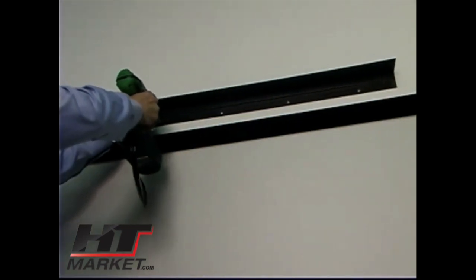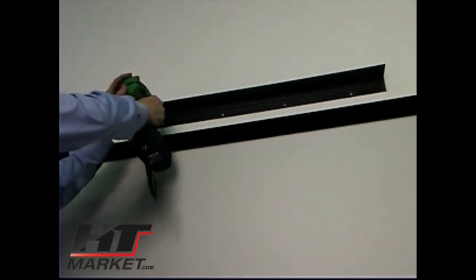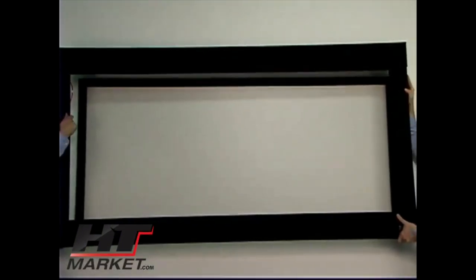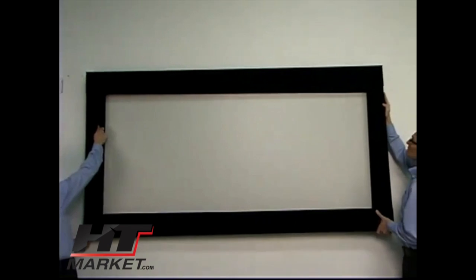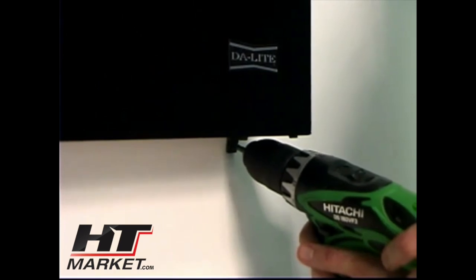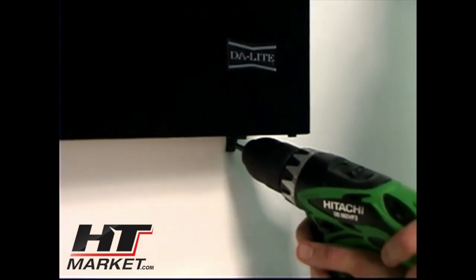Once the Pro Imager has been assembled, install the supplied hanger bracket above your fixed frame screen using appropriate fasteners for your wall type. The distance from the top of the fixed frame screen to the top of the hanger bracket varies depending on the fixed frame screen model and can be found in the installation instructions. Using at least two people, hang the frame assembly onto the hanger bracket, making sure the lip on the back of the frame locks into the hanger bracket. Use the two small L-brackets to hold the frame securely to the wall at the bottom.